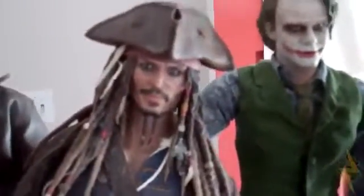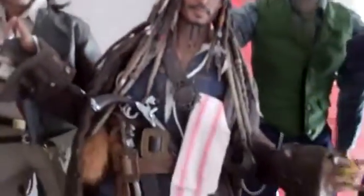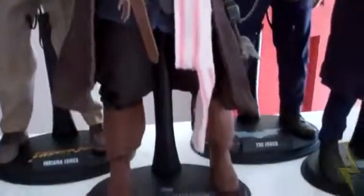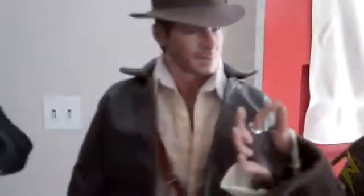Right here is Jack Sparrow — Johnny Depp as Jack Sparrow. I have him in this classic pose that Jack Sparrow usually does. Right here we have Indiana Jones from Raiders of the Lost Ark.